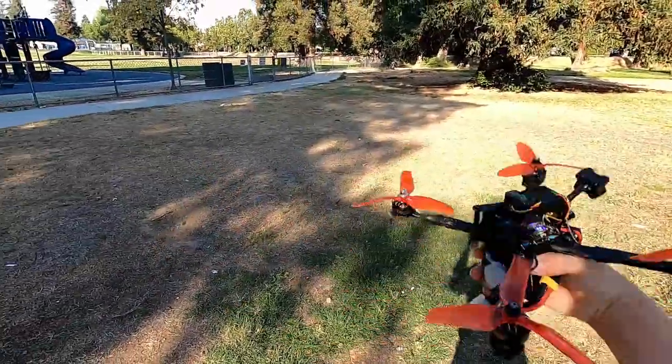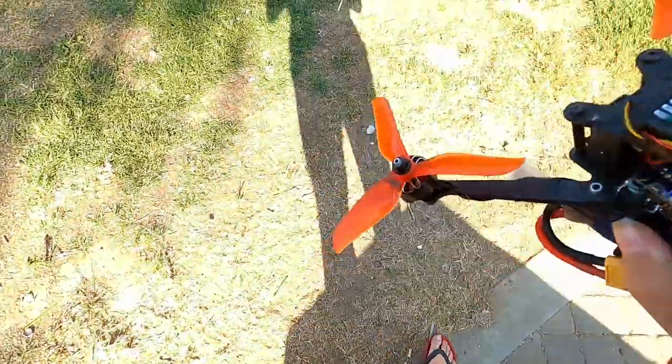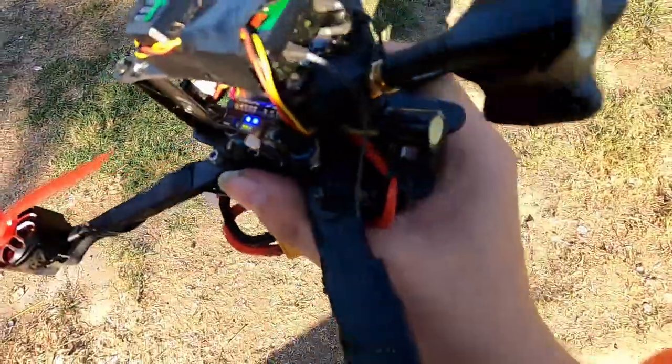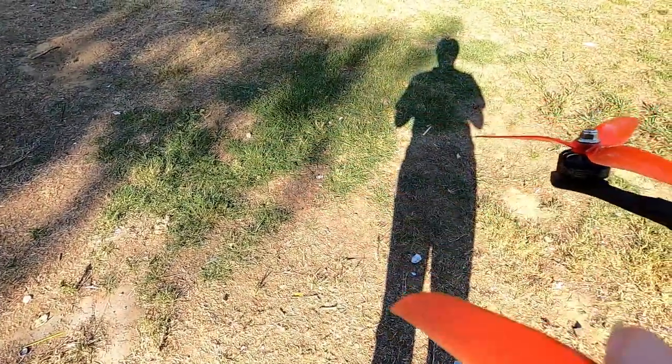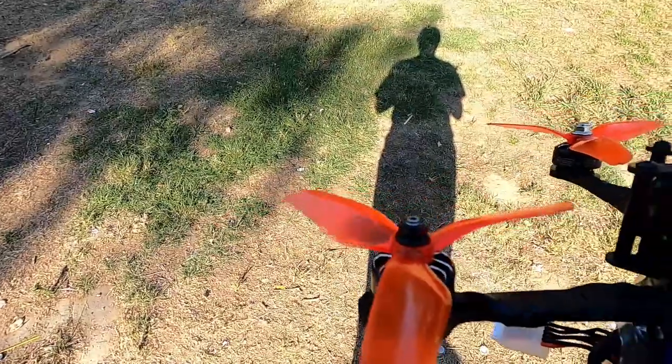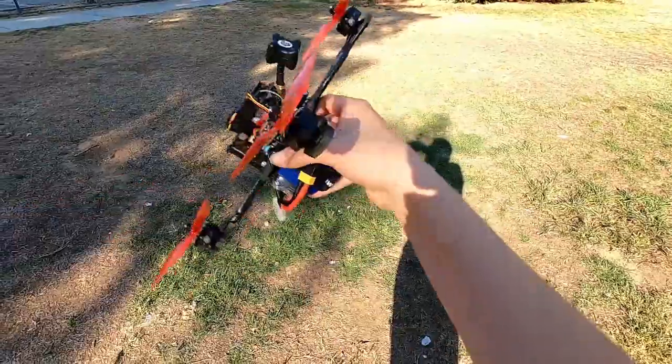In the drone you have the ESC on the very bottom, which is hard to see, but all the motor wires are soldered to it. It basically takes the power from the flight controller and the battery, which is plugged in back here, and tells the motors exactly how many RPMs to spin at and gives them the required power so you can go up, turn, and maneuver.